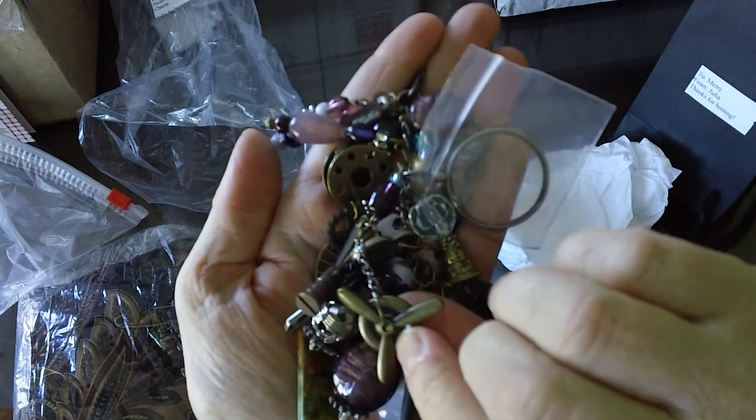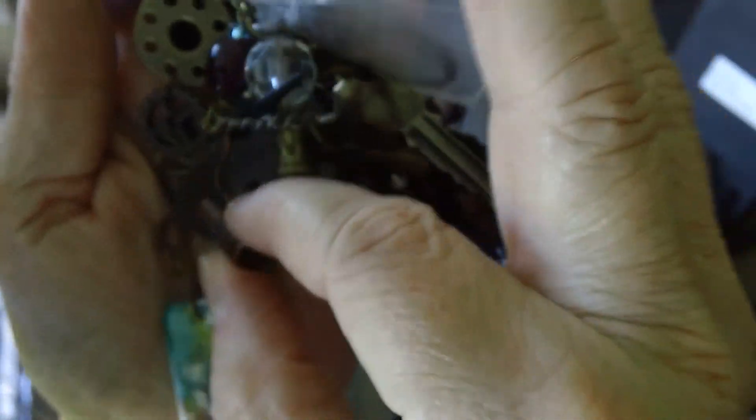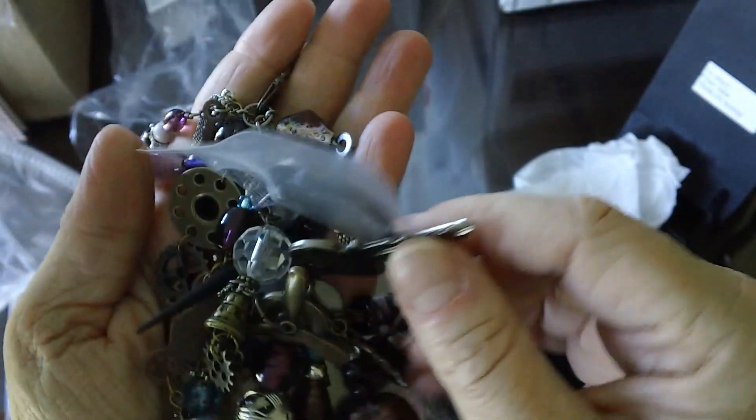Oh look, she has the propellers. This is all one piece — she's linked together with the key. Wow. You have beautiful beads, Julia.